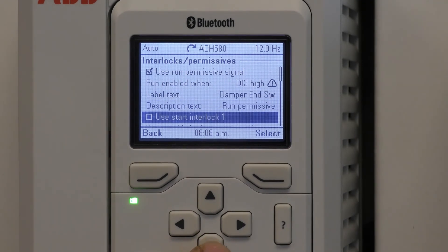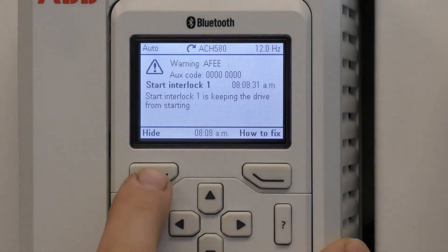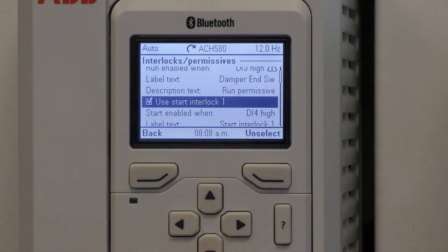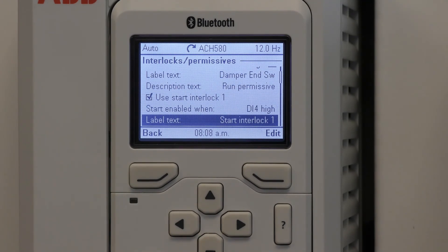Such as damper end switch. Scroll down to using start enable one interlock. This is typically used for safety such as fire alarm and freestats. When I selected that, it's going to show that it is not selected. As far as the digital input, it is using DI4 and we'll keep it as start interlock.